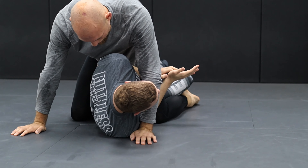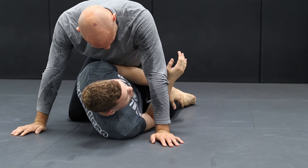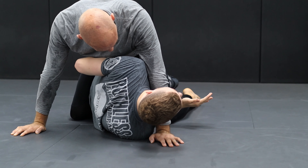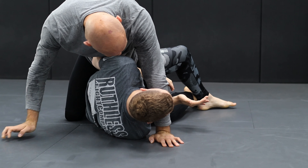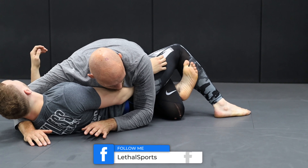Small hip escape, you're on your side. If you can't reach the leg — of course he has long legs, sometimes you can't reach the leg — then make the small hip escapes again. If your hip is there, you can make it. And then you can work: pushing, hooking, sliding, turning.